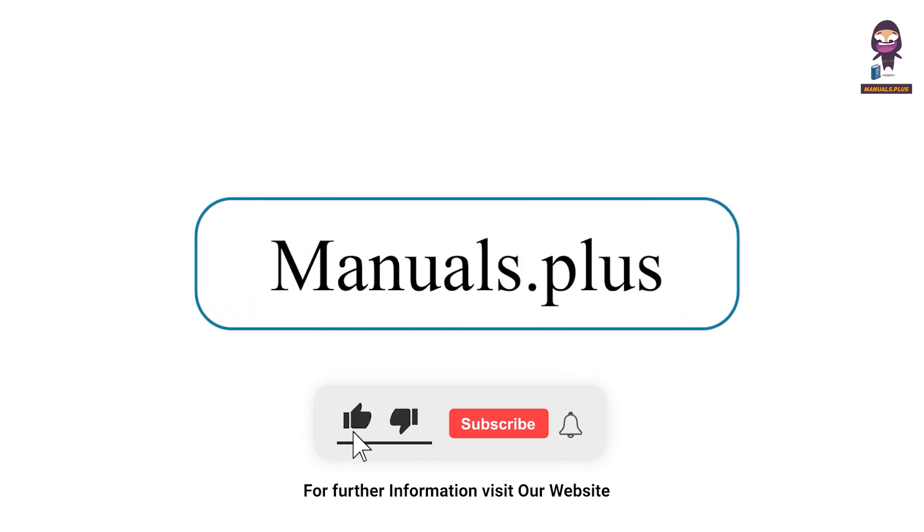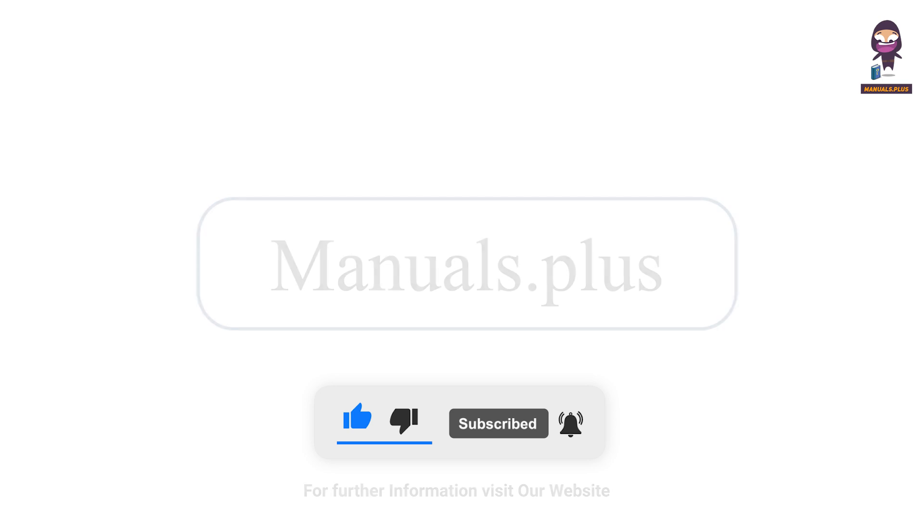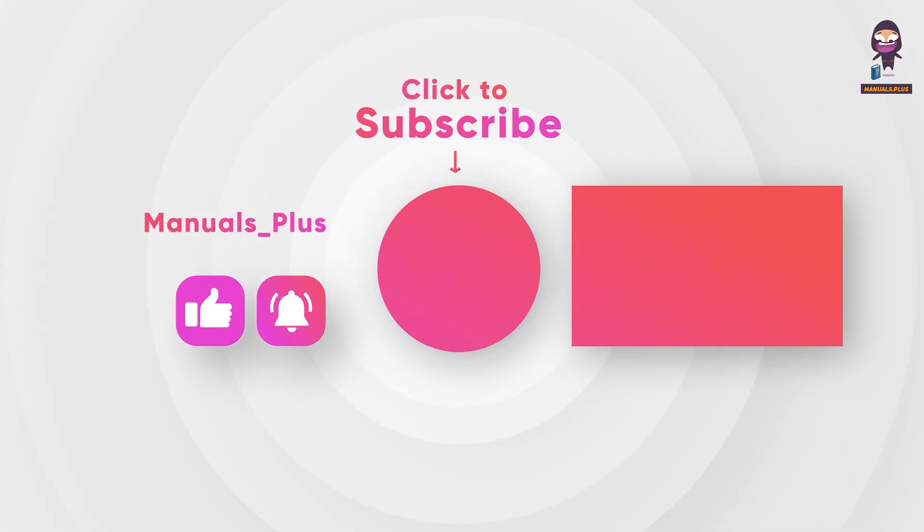For more updates, subscribe to our channel. We'll see you next time. Bye-bye.